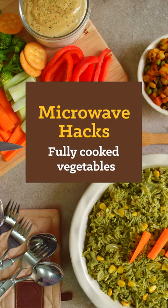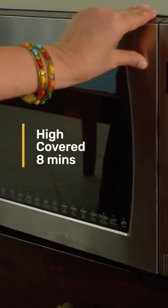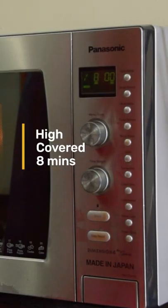Learn a healthy way to fully cook cut vegetables. Microwave 2 cups with 2 tablespoons of water on high, covered, for 8 minutes or until fully cooked. Allow a standing time of 2 minutes.